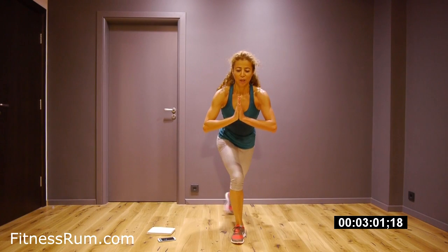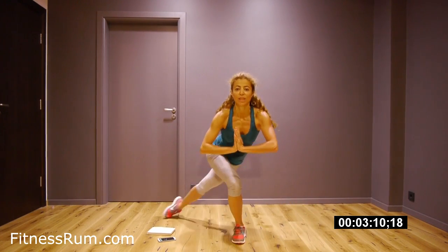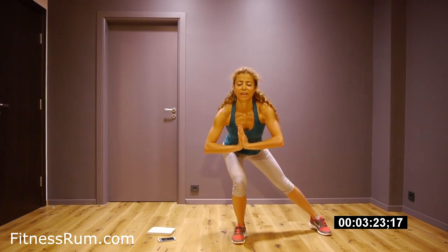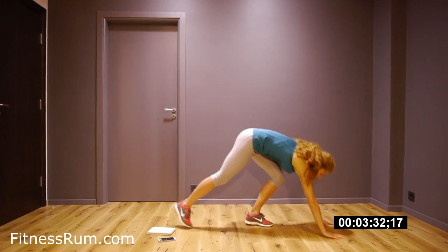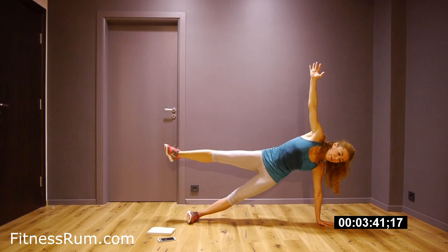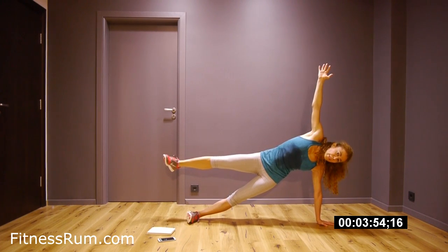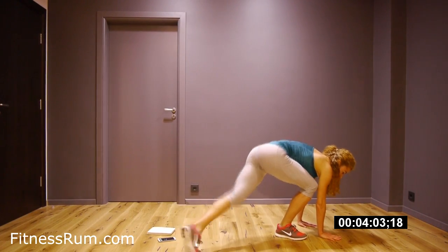Now press hands. Side. Try to hold a really low squat. Here extend straight leg. Straight leg. And now side leg.